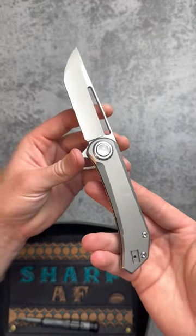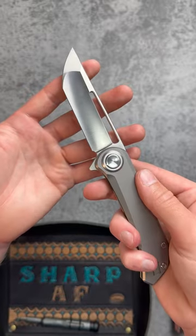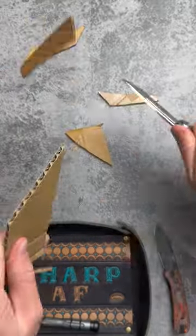It's also made with high-end quality materials: a titanium handle and an S35VN tanto blade. Check out that grind — hollow grind here for excellent slicing, and flat grind here for added strength at the tip. Back this on Kickstarter with my link down below.